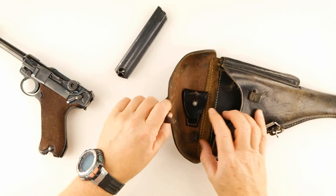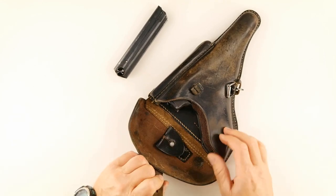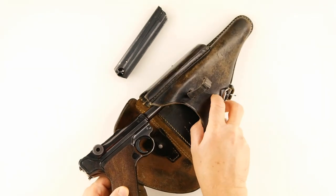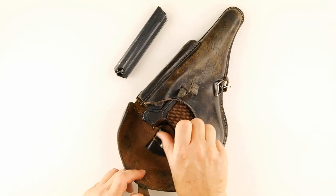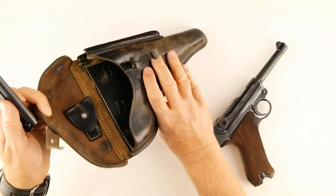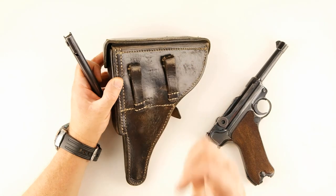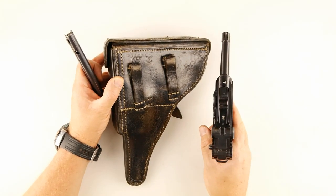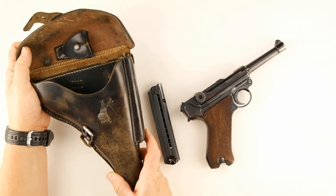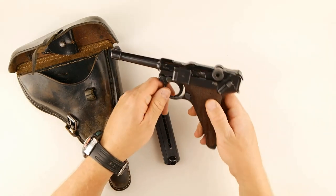Another unique thing about this holster: the gun rides very deep — you can't get a grip on it directly. There's a small pull lever that gets the gun up far enough where you can reach in and actually grab it. There's also a pouch for a spare magazine. The owner and I both think this is the original holster — it was made in 1941, same year as the gun. The gun is in really, really pristine shape, probably from a supply officer who never saw field use.